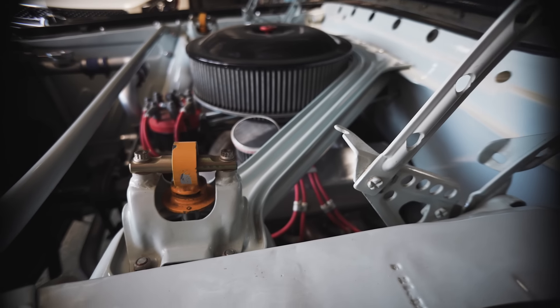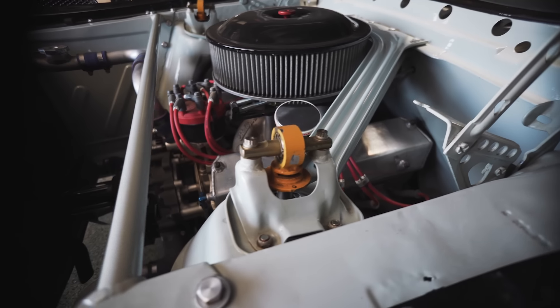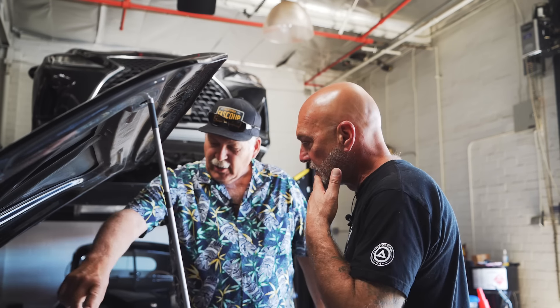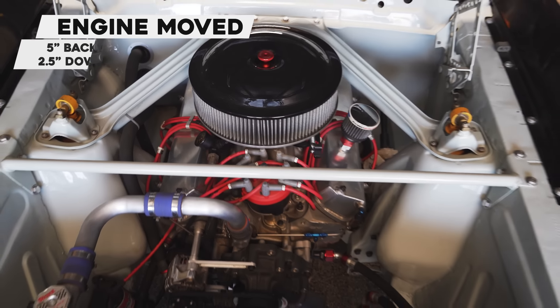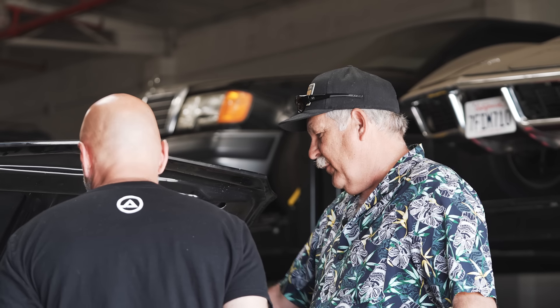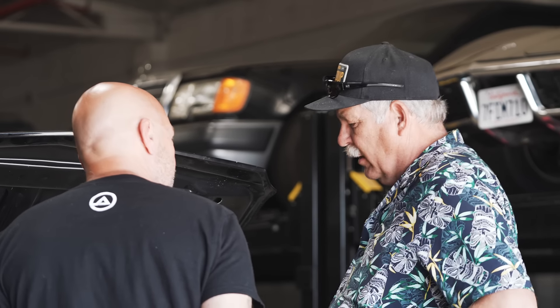I had to make a new firewall — all that became a chain reaction, it just kept changing. I wanted to keep this look. The engine's back five inches and down two and a half. It could go back a little further — could've gotten a smaller air filter — but to me that didn't look right.